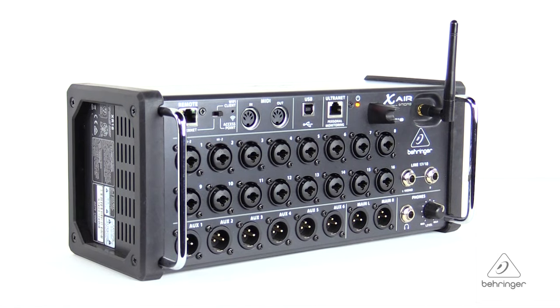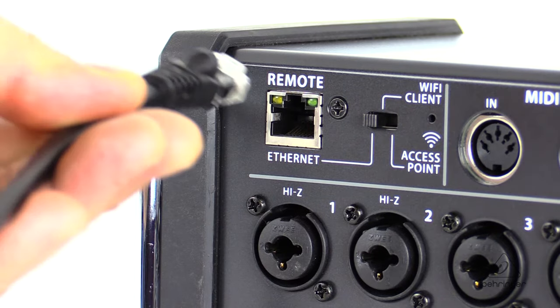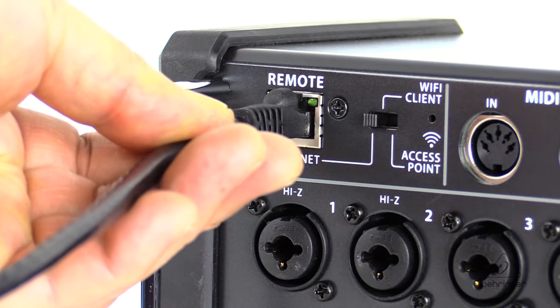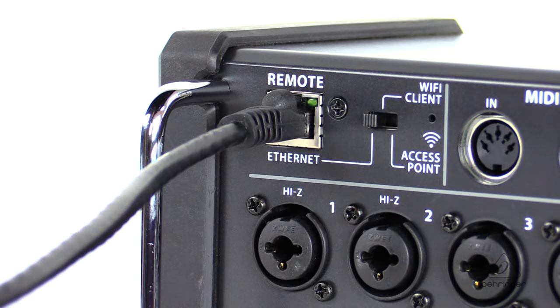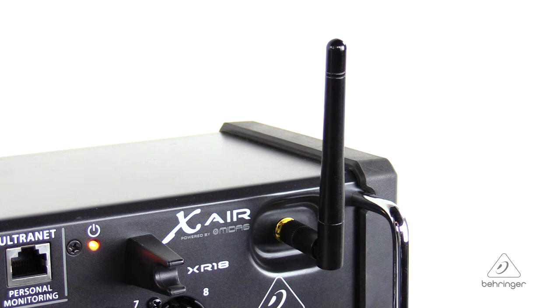There's a built-in tri-mode router in the XR18 which makes it super simple for you to connect your device to the XR18. You can choose the ethernet port to use an external router, you can use an existing Wi-Fi network, or there's a mode so that you can connect directly to the router that's built into the XR18. Makes it super simple for any setup.